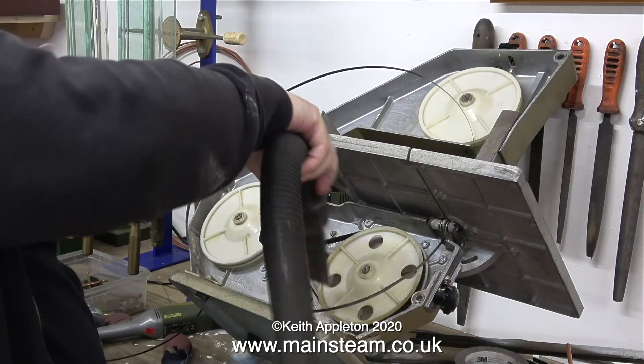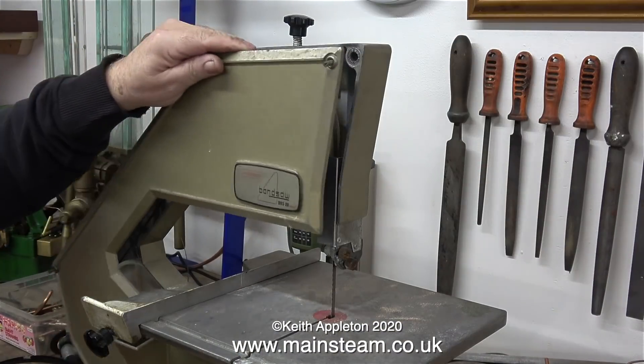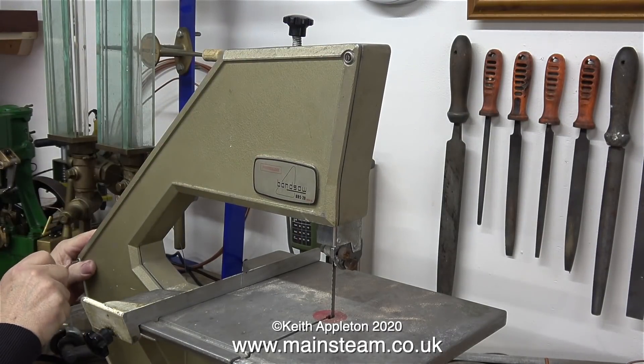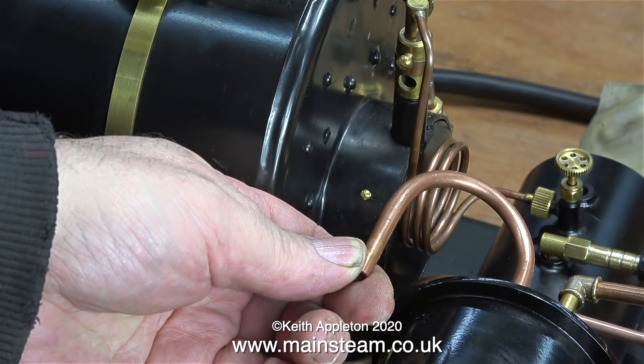Before I change the blade I'll give it a quick vacuum up and clean it. Fitting the blade is simple: you fit it round the pulleys, adjust the tension of the top part of the pulley, and then using the quarter-turn latches put the cover plate back on. Then you can cut whatever you need within reason.